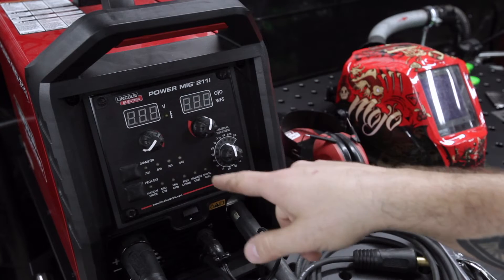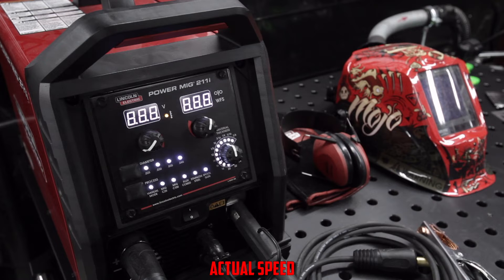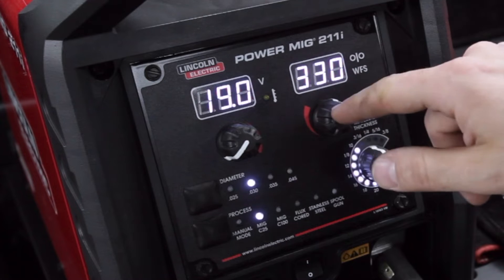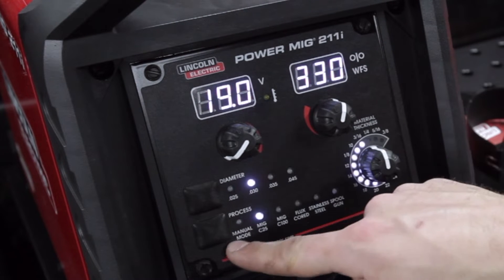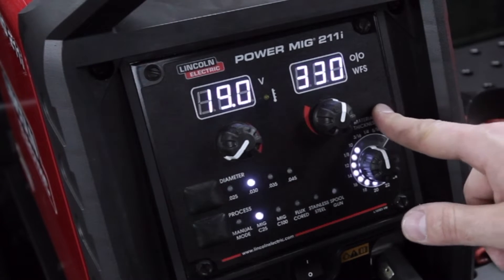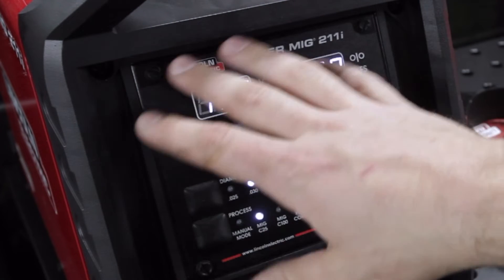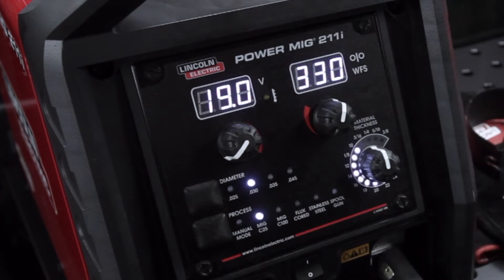Let's turn this thing on and I'll go over some of the basic operational features. Up here we have our voltage and wire feed speed knob for each one. We have a selector to choose our wire diameter, and then a selector for our process. We have one final knob for material thickness. Although it is a very simple, essentially analog display, this is still a very powerful and intuitive machine.